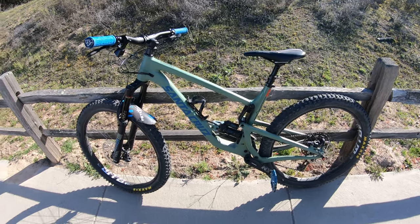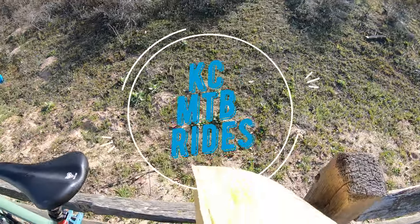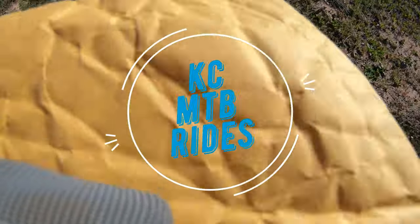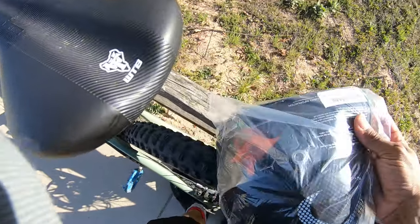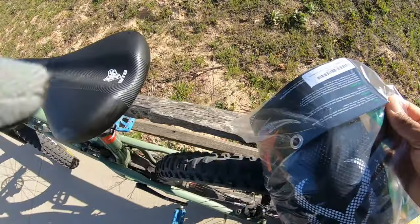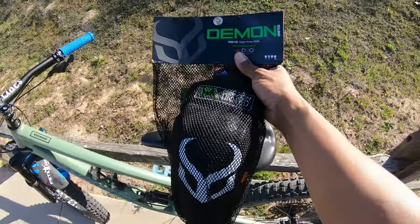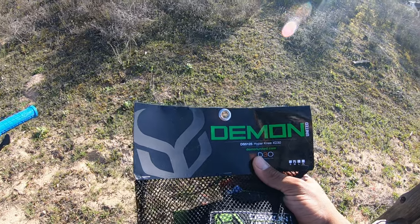Hey, what's up everyone. About to go on a ride, but first I want to show you what I just bought — some new knee pads by Demon. Let's get these bad boys open — the new Demon Hyper Knee XD3.